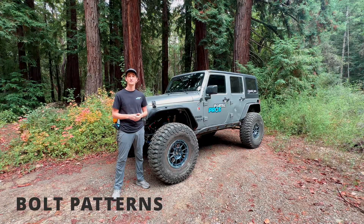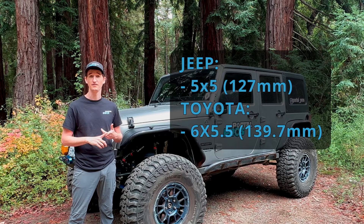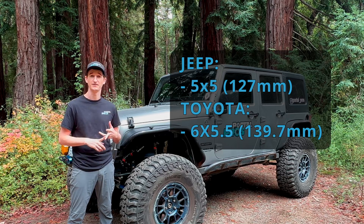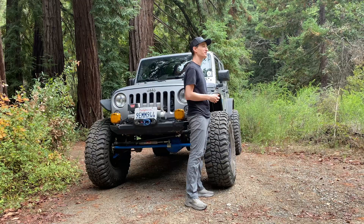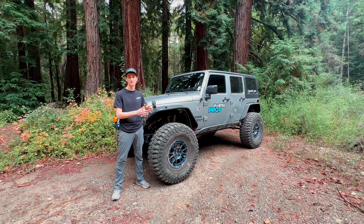For bolt patterns, we're currently offering the stock Jeep or Toyota bolt pattern. So for a Jeep, it's going to be a five-on-five, and for a Toyota, it's going to be six-on-five-and-a-half. We're also offering upgraded wheel studs, so if you have a JK or an older generation of Toyota, you can upgrade from a half-inch or M12 stud up to an M14 stud.